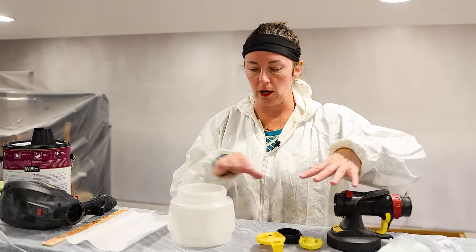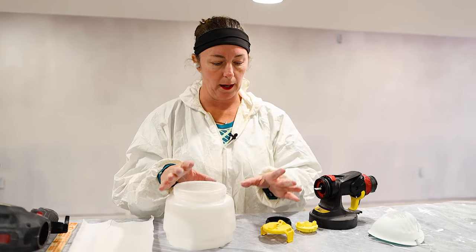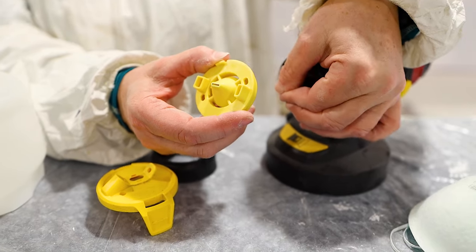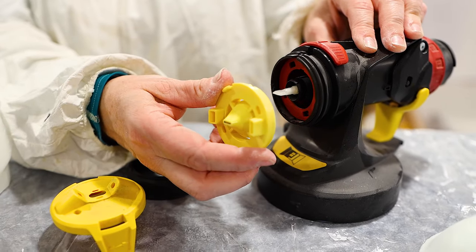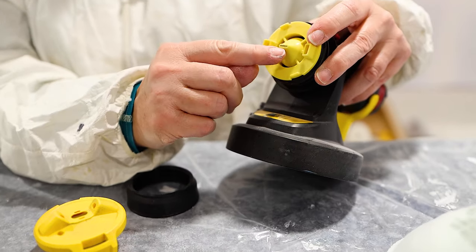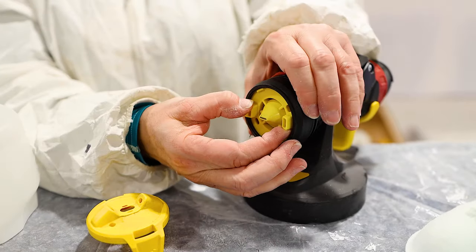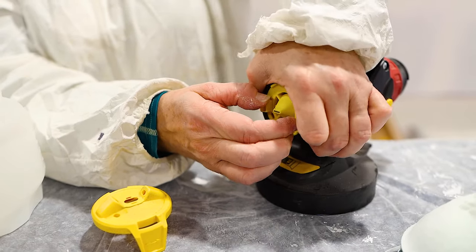We have a few pieces here for the Flexio. There's the cup where we put the paint — it holds a little less than a quart. Then we have the nozzle tip, called the eye nozzle. Make sure the blade that controls paint flow is facing on a horizontal plane. Press the tip into place so the plastic tab fits in the gap, then take your black ring and tighten it. Hold it straight as you tighten — don't let it spin — and get it on really tight.